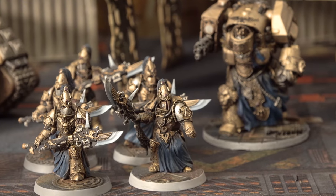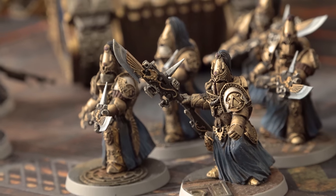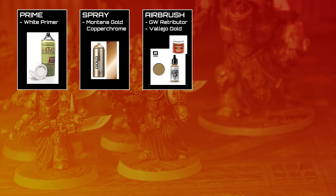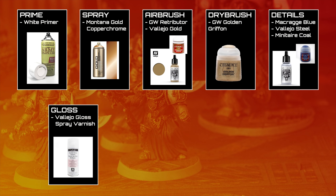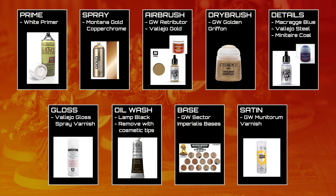The whole army was painted as one big batch over the course of a month, with the intention of getting them all done to a tabletop standard as quickly as possible — and that's one of the points of Custodes, they're easy to paint. I primed the whole army white, then sprayed it with Montana Copper Chrome as the base coat. I then gave them zenithal highlights with Games Workshop Retributor Armor and finally Vallejo Model Air Gold, which is the majority of that antique gold color visible on them. The gold was then drybrushed with Games Workshop Gold and Griffin. I went through and picked out all the silver bits in Vallejo Steel, the power weapons and robes in Ultramarines Blue, and any other bits in Minotaur Coal or Vallejo Gunmetal, then airbrushed up the robes and power weapons with a succession of paler blue colors. The whole army was then gloss varnished and given an all-over oil wash of Lamp Black, which was removed from all the raised areas with cosmetic tips before basing on standard Games Workshop Sector Imperialis bases, with a final coat of Games Workshop Munitorum satin varnish, so they're not as flat as a lot of my other armies.